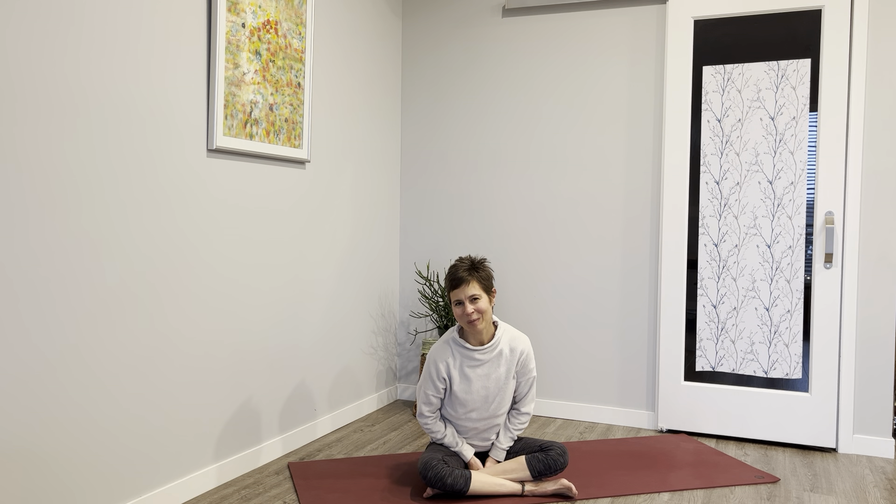Thank you for practicing with me today. Live light.